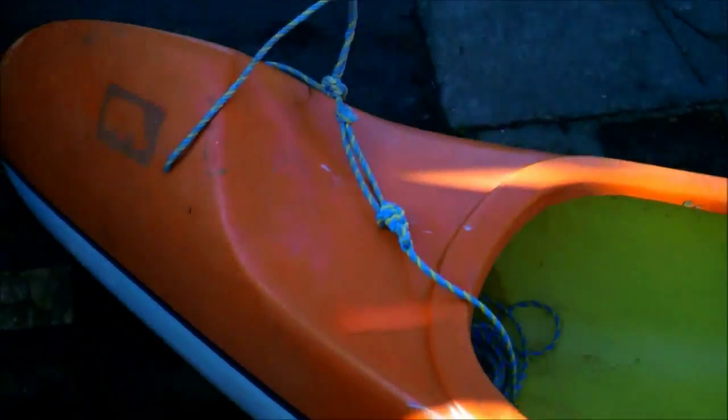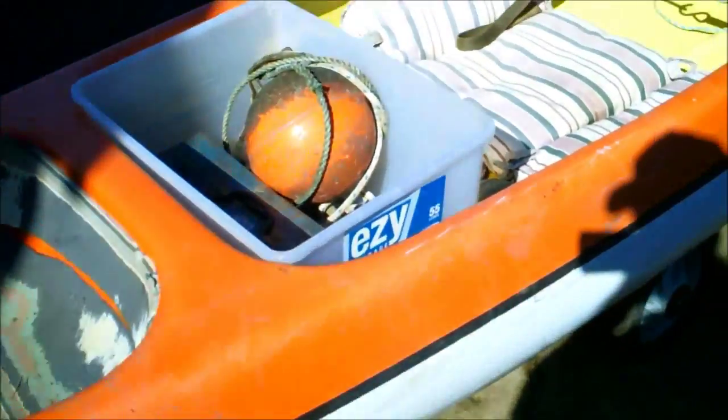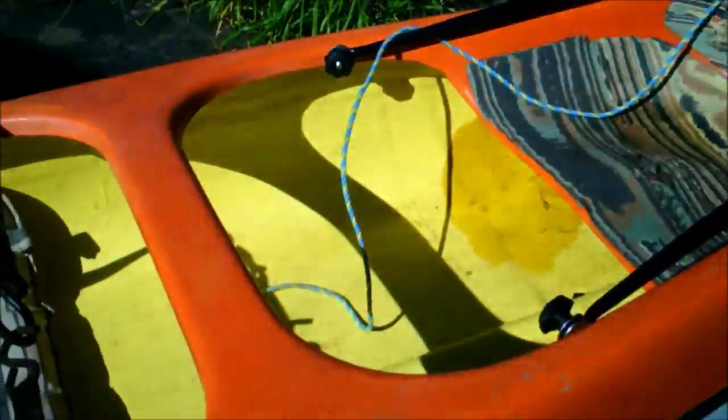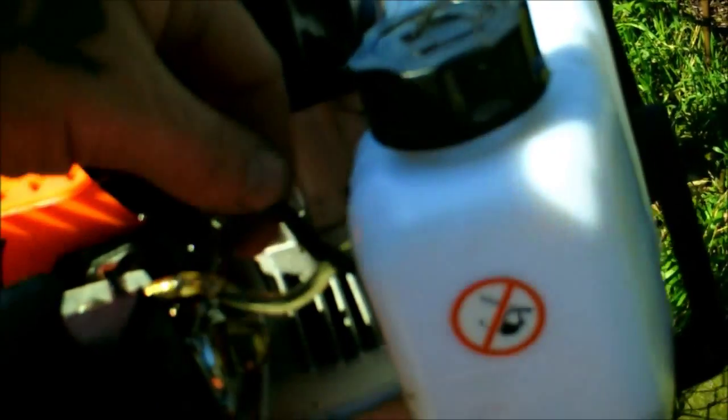Just balances nice with that motor on there — beautiful. Look at that fish! Be heading out again very shortly. There's a bloody kink in that — don't like that too much.